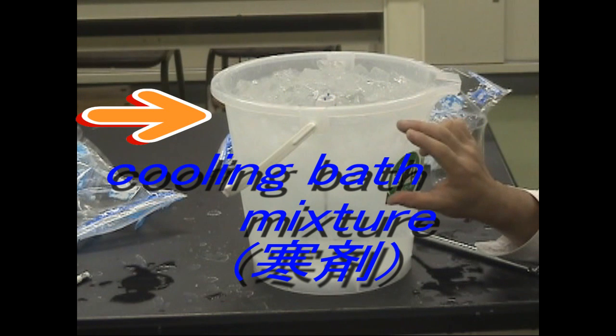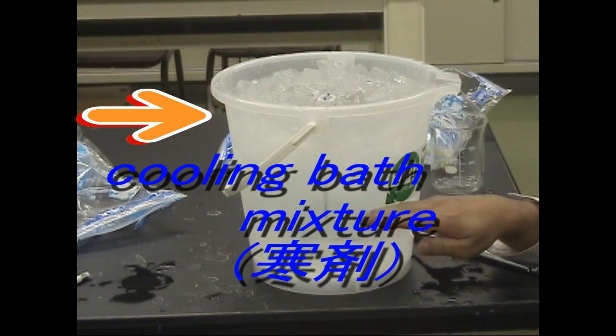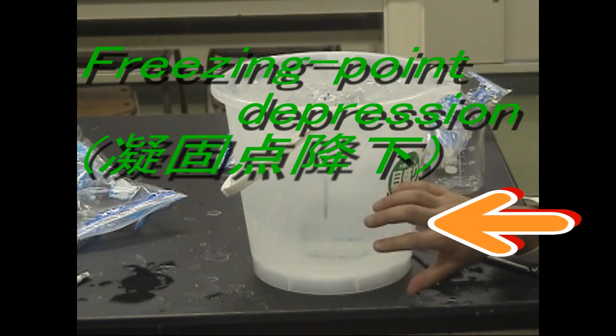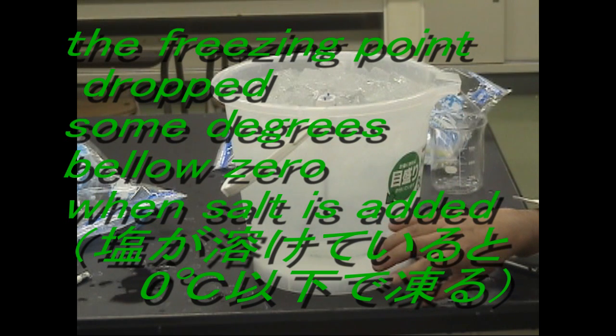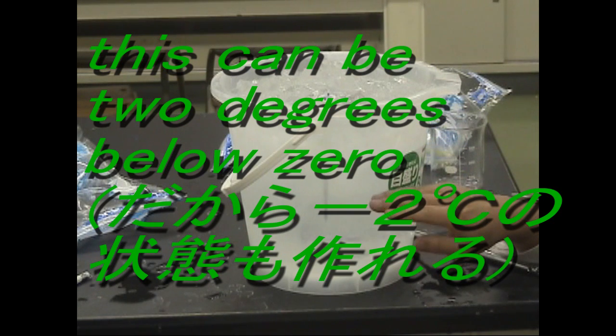Two-thirds of the water in the bucket is a salt solution while one-third is some pieces of ice and salt. The mixture of ice and salt is the so-called cooling bath mixture — used in a laboratory when low temperatures are needed. If salt is added to pieces of ice exactly, it could be about twenty-one degrees below zero. The salt solution has the property of so-called freezing point depression: the freezing point of water drops some degrees below zero when something like salt is added. That is why this salt solution can be two degrees below zero.